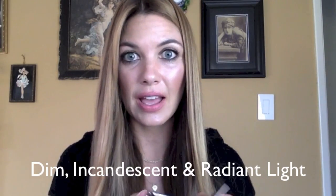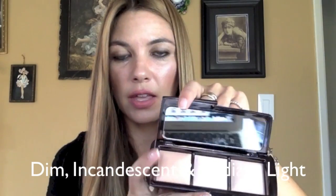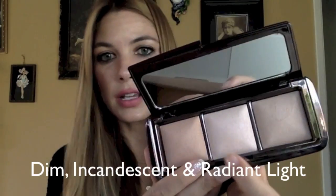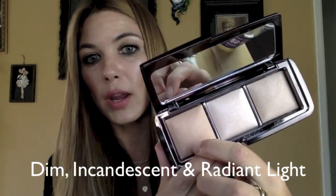As aforementioned, it has three shades of the Ambient Lighting Powder and these shades are Dim Light, Incandescent Light, and Radiant Light. I'll be talking about what the undertones and other qualities of these powders are individually momentarily.